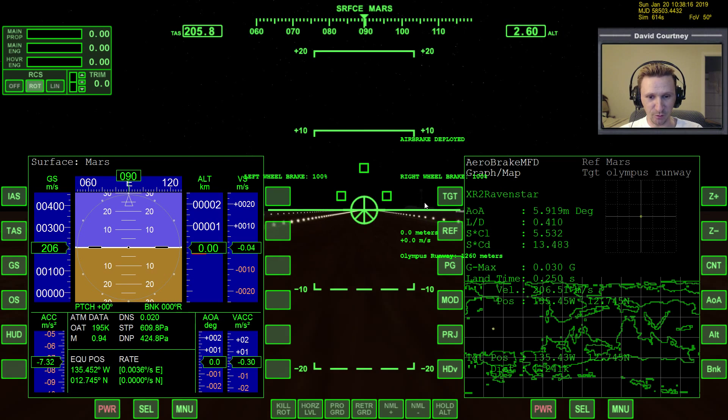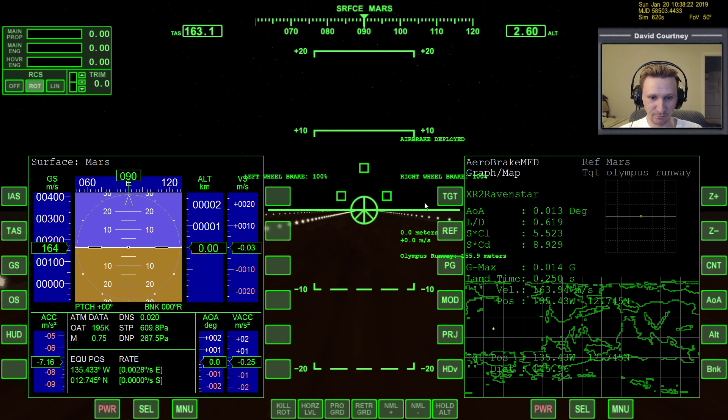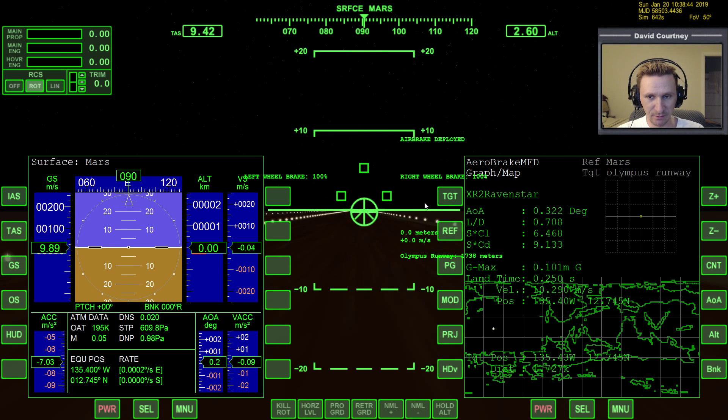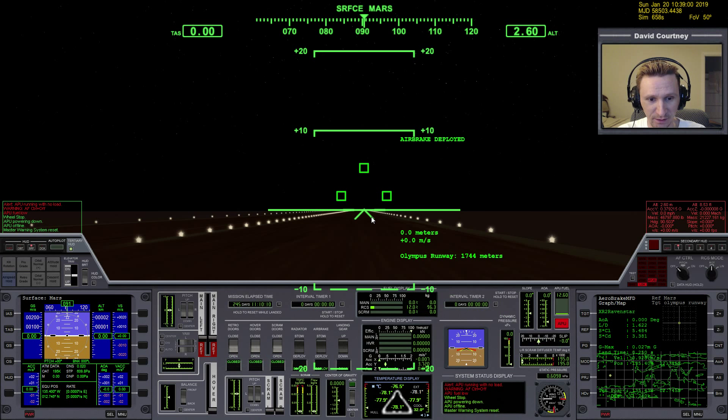There really needs to be a keyboard shortcut for the AF control — as far as I know there is not. We just passed the center of the runway and we'll have wheel stop here in just a couple more seconds. Wheel stop. Let's turn the APU off and check out how we did for the finale.